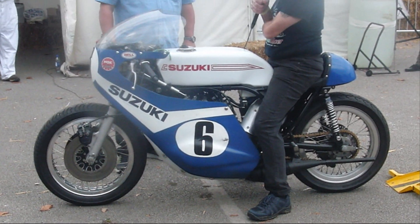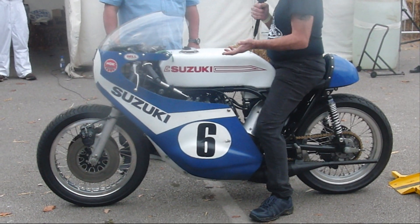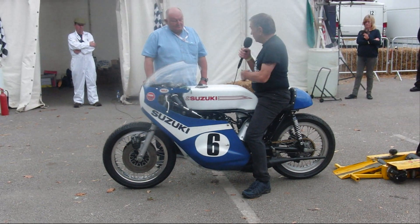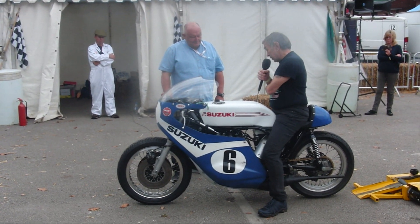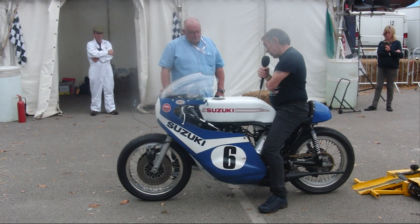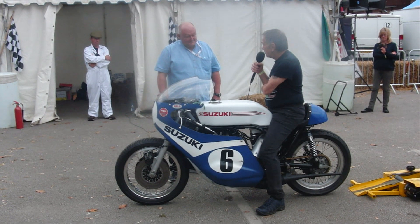Standard frame, but extensively modified. I made all the aluminum components, the tanks — all of the engineering work, basically tuned the engine itself. I think the only thing I've done is actually rebuild the crankshaft — everything else I've done myself.